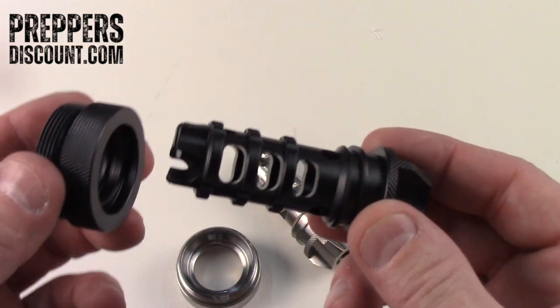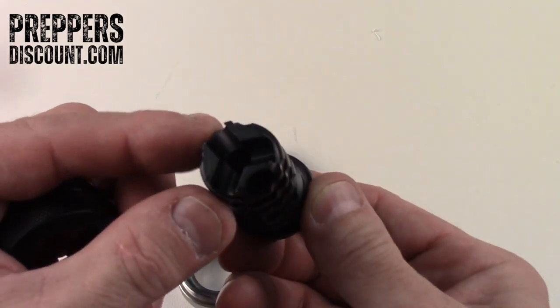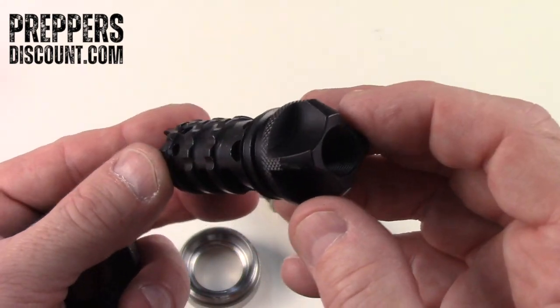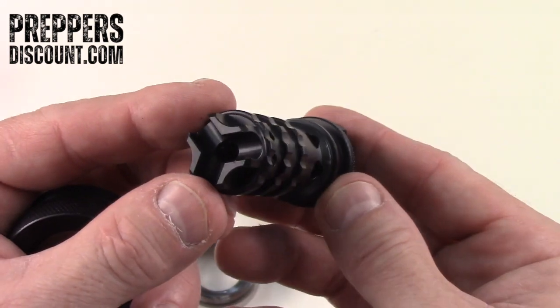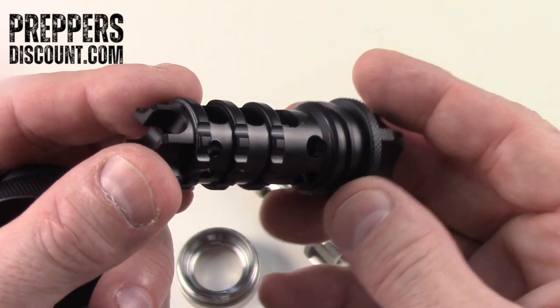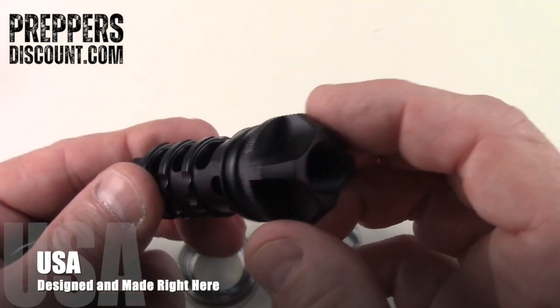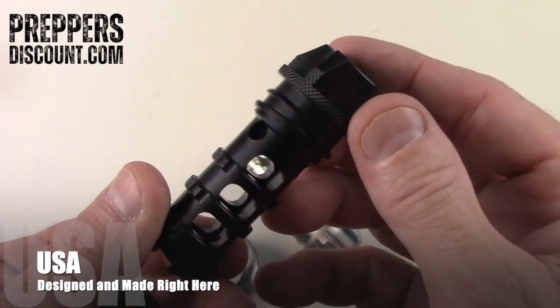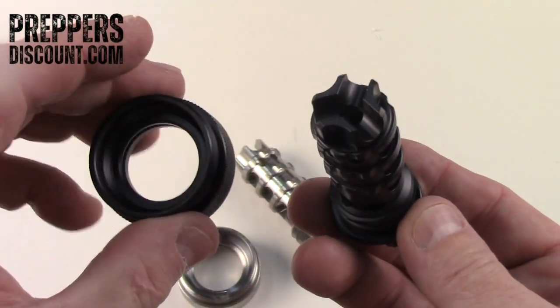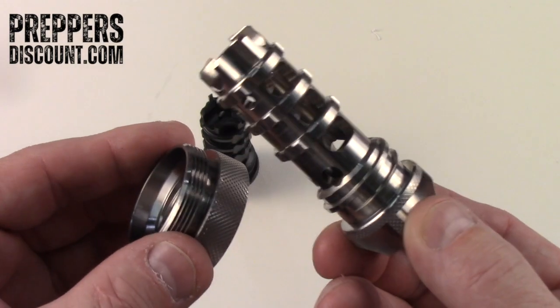Stays on your barrel, quick connect. Steel in hard coat anodized black. Like I said, every little cut has a purpose. Made in the USA — not Chinese aftermarket stuff. Designed by Preppers Discount. It took us years to develop this. If you want the best muzzle brake money can buy, you're going to wind up buying the Scorpion muzzle brake.